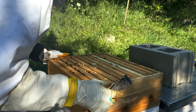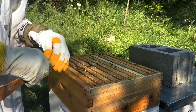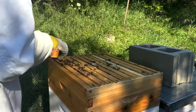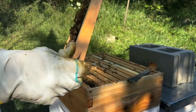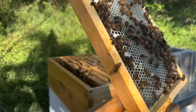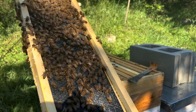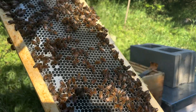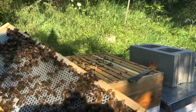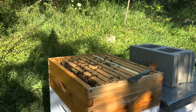Y'all will never believe this, but this box actually looks amazing as well. And that is pretty unexpected because this box, two weeks ago, had nothing in it. This is the very outermost frame and you can see they actually have capped honey on this very outermost frame. On this side, they really haven't done much, but that's great. Now it is broken — not sure how that happened — but they are holding it together and they haven't really done too much with propolis here, so it's probably not that big of an issue.